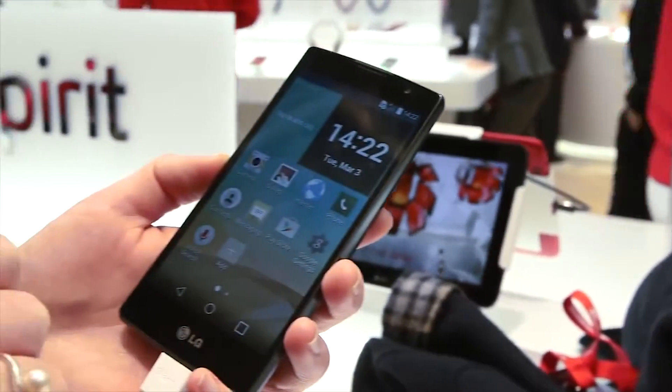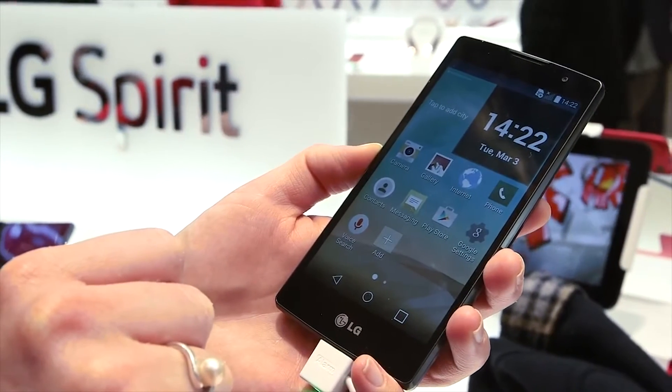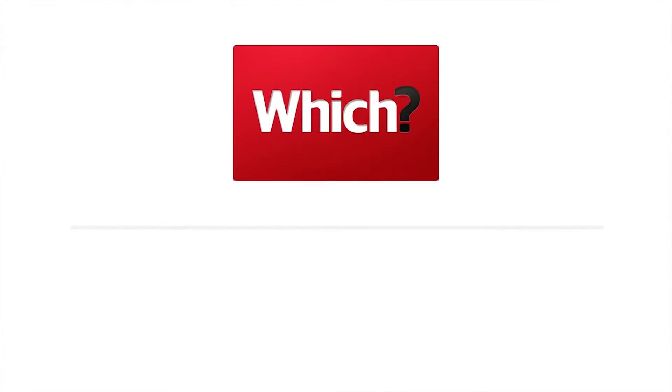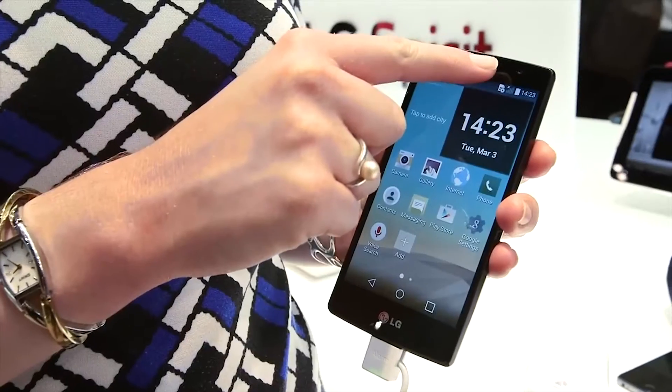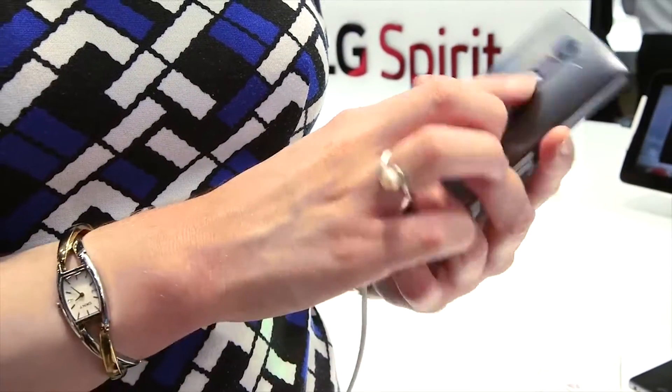As well as focusing on the upper end LG G Flex 2, the company has also released a couple of mid to lower tier phones. This is the LG Spirit, and we also have the LG Leon. The Spirit has a 4.7 inch screen, a 1.2 gigahertz processor, a one megapixel camera on the front, and an 8 megapixel camera on the back.